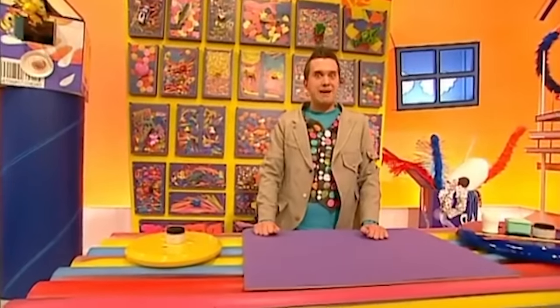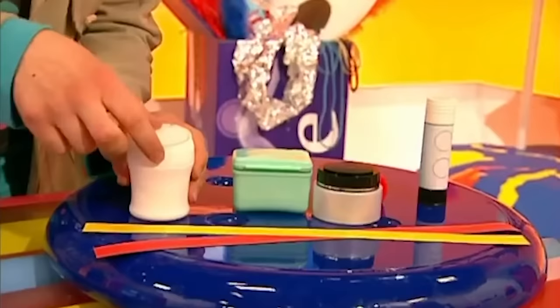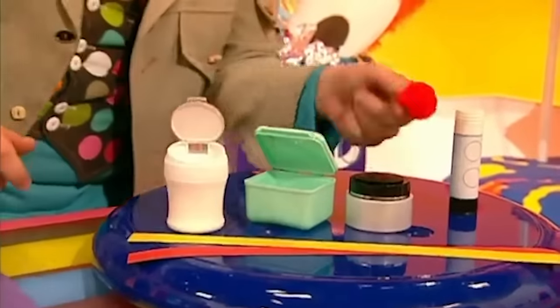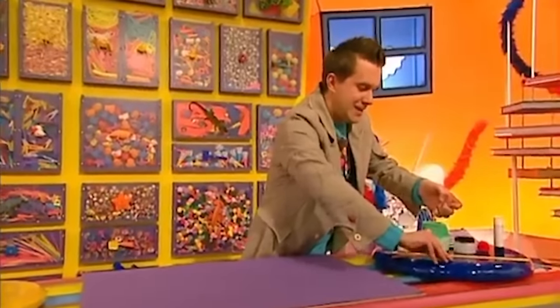It's minute make time and here's what we're going to make today - a surprise spring bug! It's a bouncy bug that pops up to say hello. To make one you will need an old plastic pot with a lid, two different coloured strips of card, a pom-pom, a glue stick, and some googly eyes from an art and craft shop. Do you think it's possible to make this in just one minute? Let's make it in a minute!